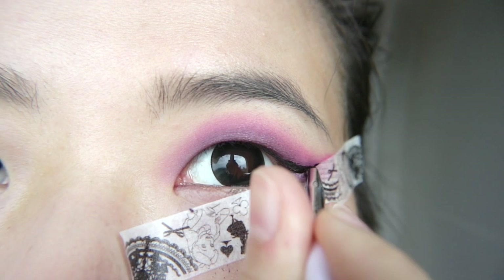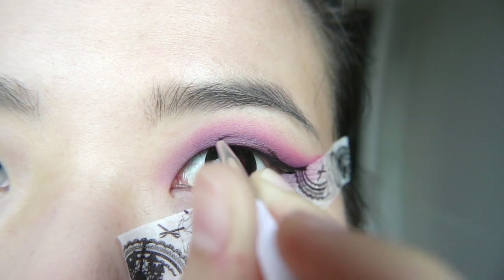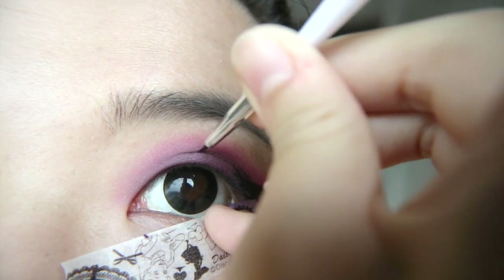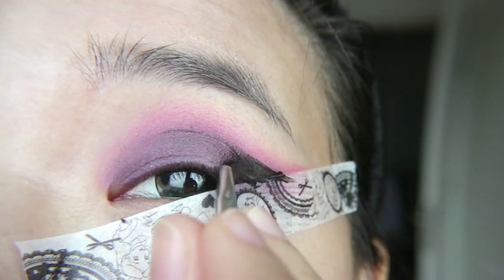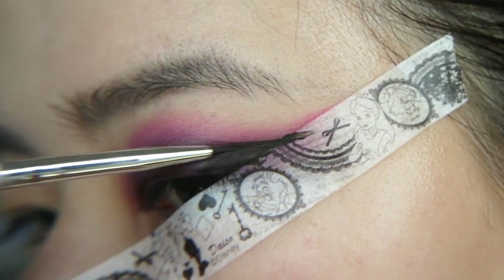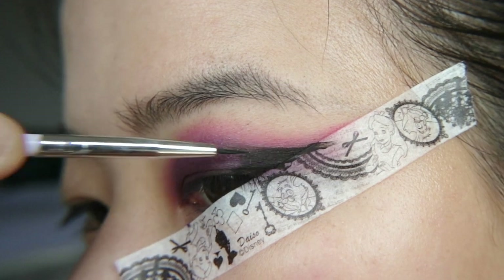Grab a black gel liner, and this part is tricky. You'll want to line your eyes with your eyes wide open, so this shows up properly when your eyes are open. For the wing part, just fill it up all the way like a regular thick liner, but further in, just stick to a thin line, outlining where you want the top of the liner to be.